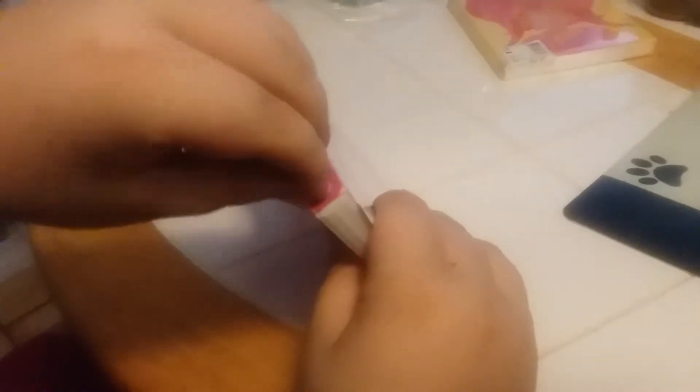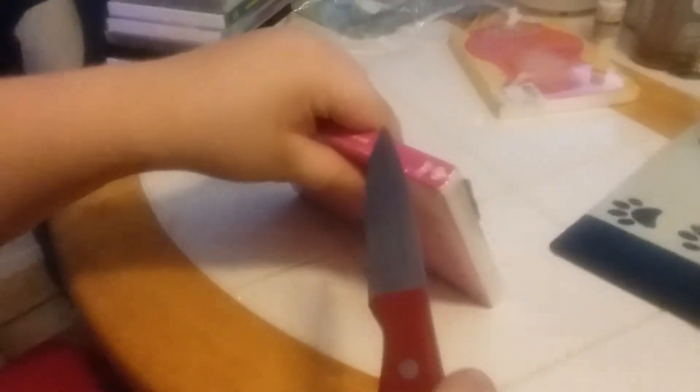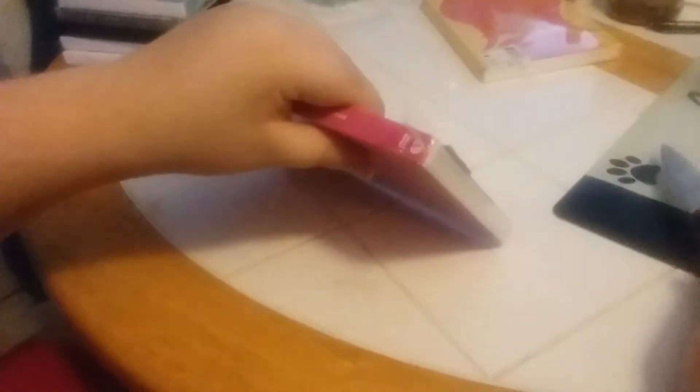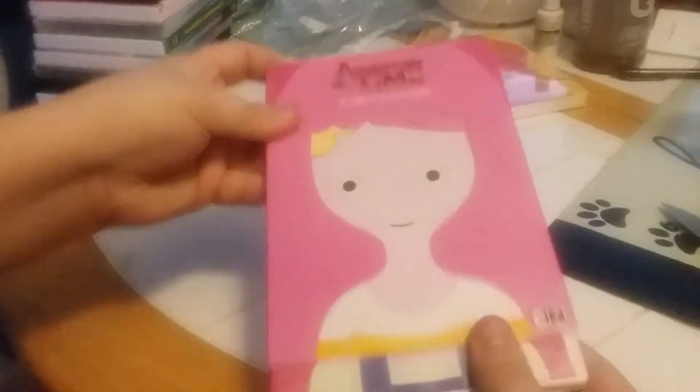Let's open it up and see what's inside. We need to use the knife to open it up. That one's stubborn, isn't it? Needs a little help, doesn't it? We need to cut it. Okay, let's open it up.